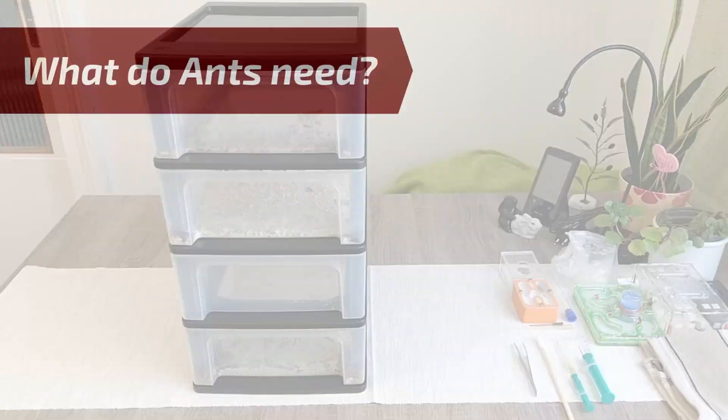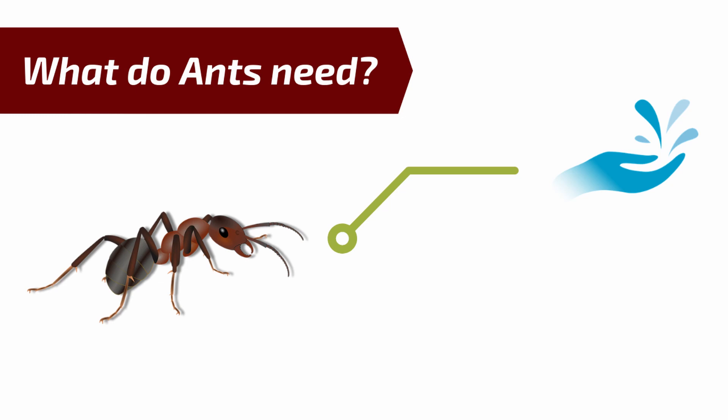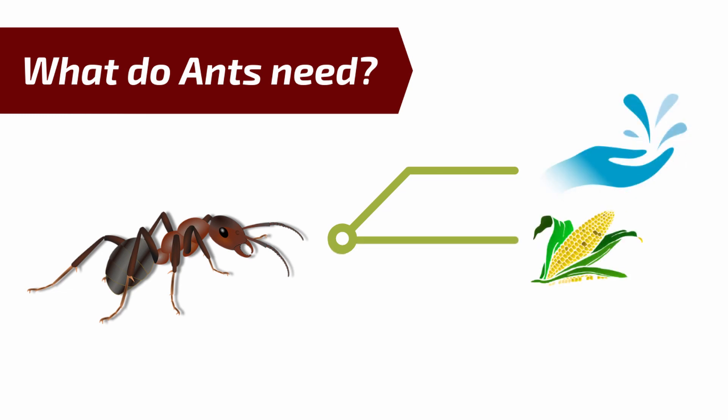So what do ants actually need to survive? They need water at all times. That may seem unproblematic if you have them in a test tube, but as soon as you move them to a formicarium you need to give them water in any form, at all times. The second thing they need are carbohydrates, which can be in the form of sugar water or honey water for example.